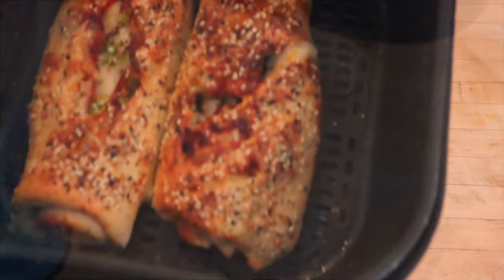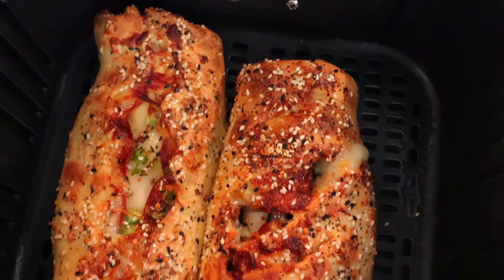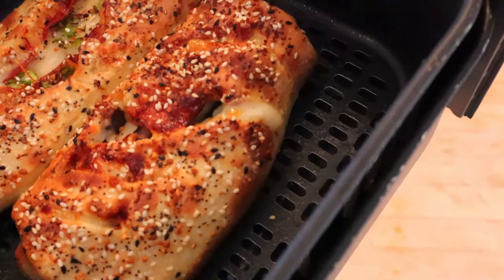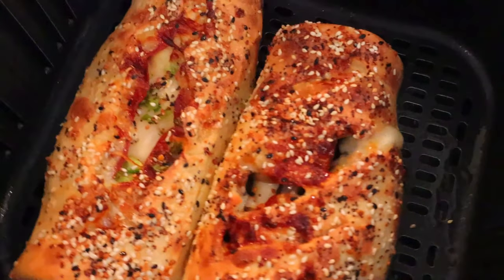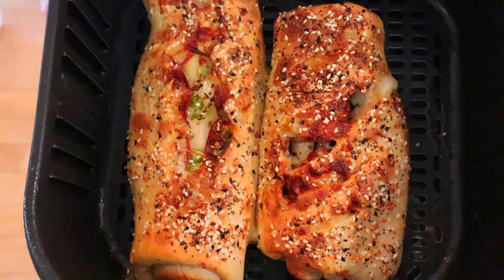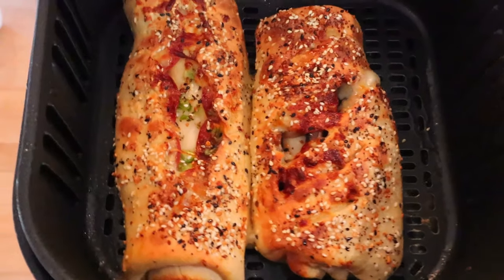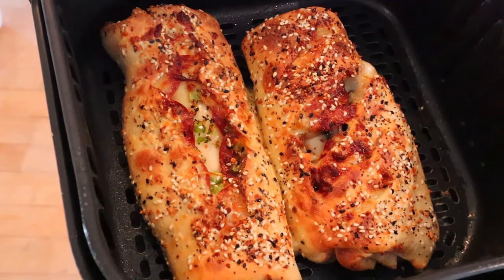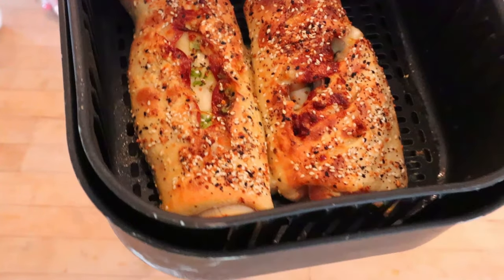And that is what they look like when they're done. Let me know in the comments how many of you have your mouth watering right now — just looking at these every time makes my mouth water. They are so good. One thing I forgot to mention when I was rolling them — you can also roll them the long way, so that way you can cut them and they're not going to be as thick. That's another option as well.